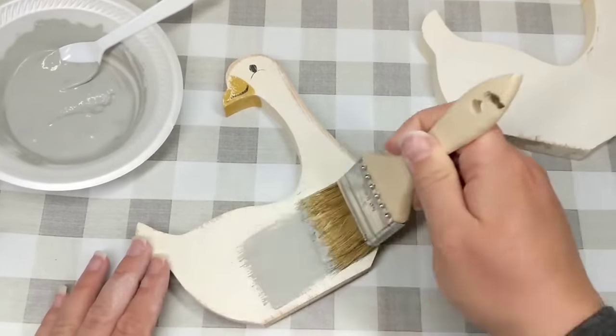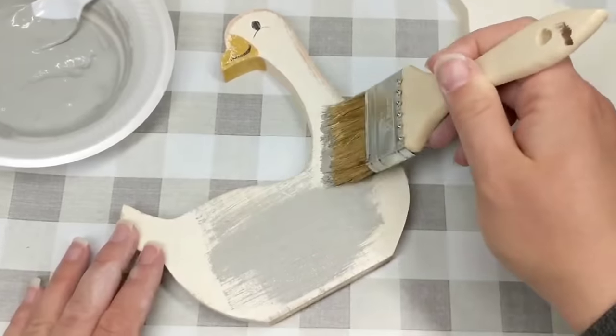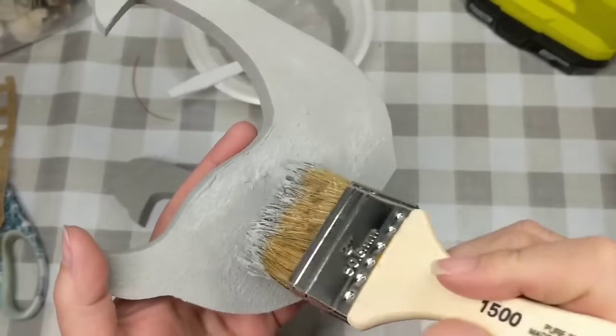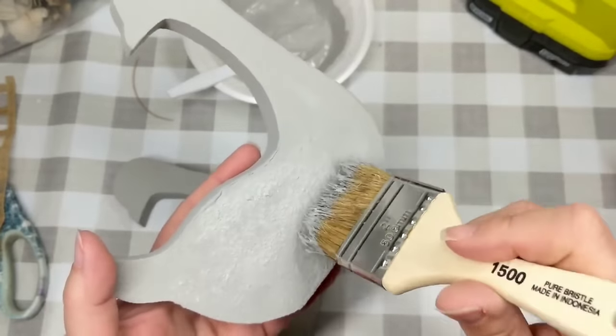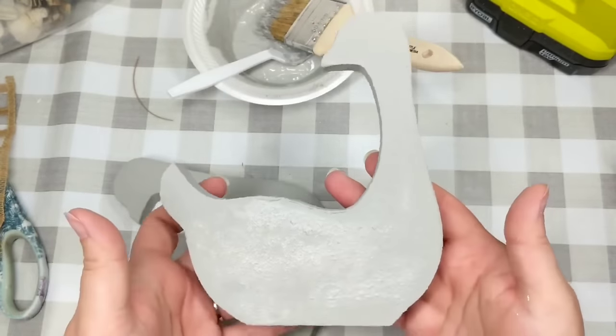To create that look, I just grabbed a chippy brush — you can grab them from Walmart, Home Depot, Dollar Tree — and just start brushing on the mixture. Do be mindful though that if you don't mix that baking soda well enough, you're going to have little pockets of white dust popping out.